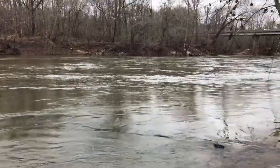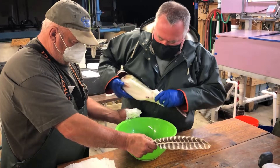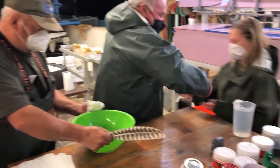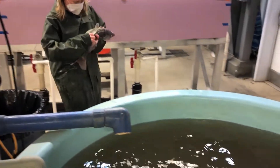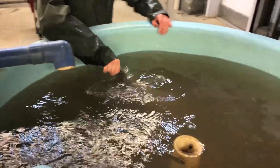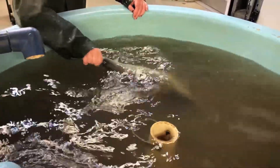We do our best to make sure we cause as little harm to the fish, and we've been very successful in doing that. The staff at Vic Thomas consists of three full-time staff and during the busy, hectic period of the hatchery season, we'll bring aboard between four to five seasonal workers. We have many long hours during the hatchery season, as it is a very condensed work period.